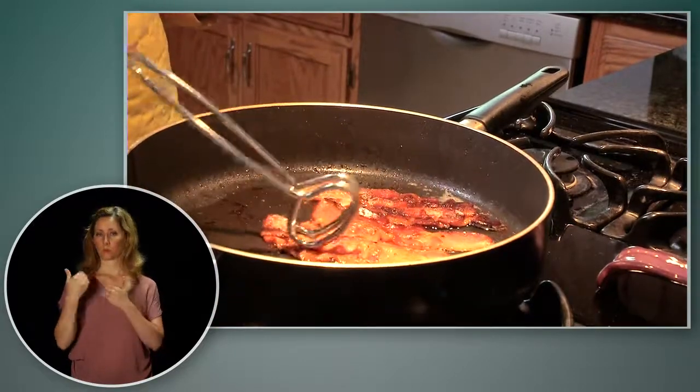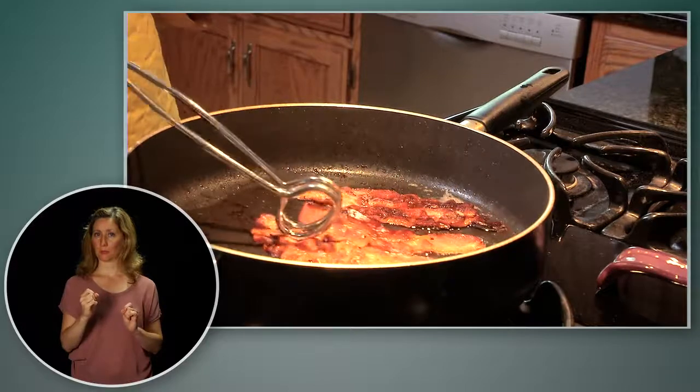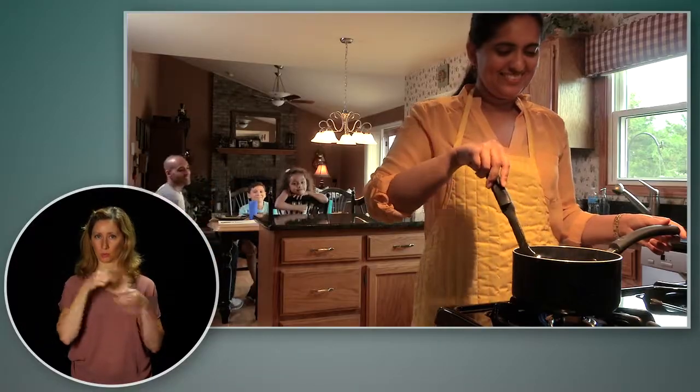Fire is everyone's fight. Always stay in the kitchen when you are cooking and keep an eye on what you fry.